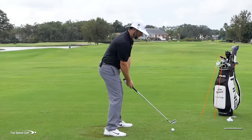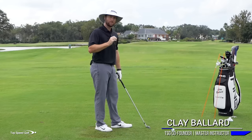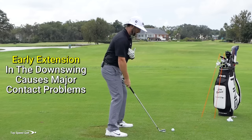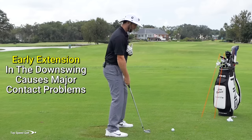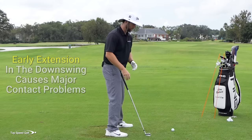Most players tend to stand up and flip at the ball, which causes two very big problems. Number one, as you stand up and throw, you're getting farther away from the golf ball. You also tend to lean back a little bit, and it causes a huge contact problem — it's going to make you hit behind the golf ball.